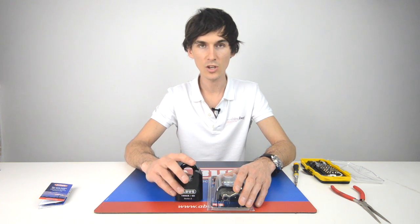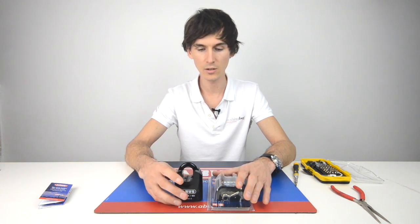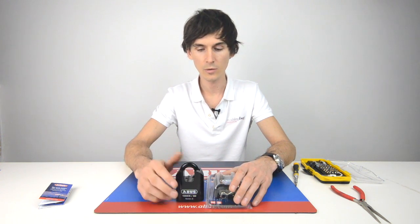So even though this may be secure enough in terms of thickness of shackle, being closed shackle and being strong enough, it won't tick the boxes for your insurance company. But if they aren't asking for that, then this is a good option.